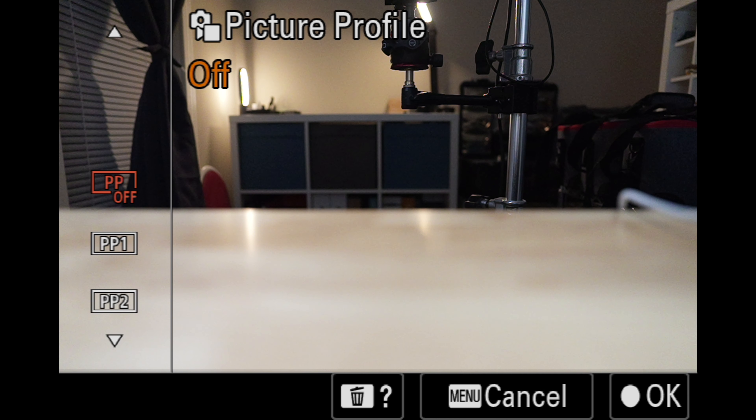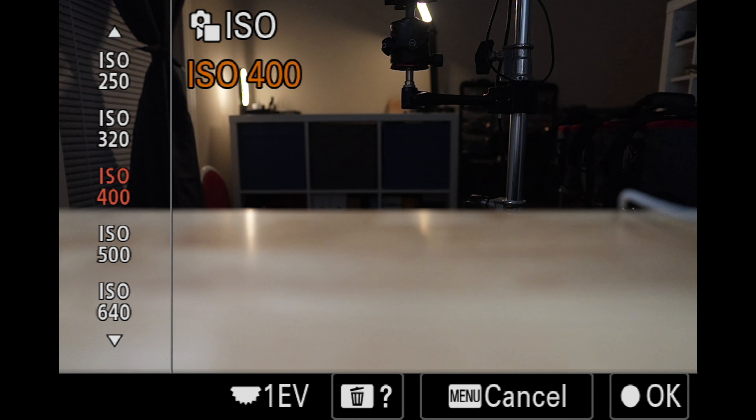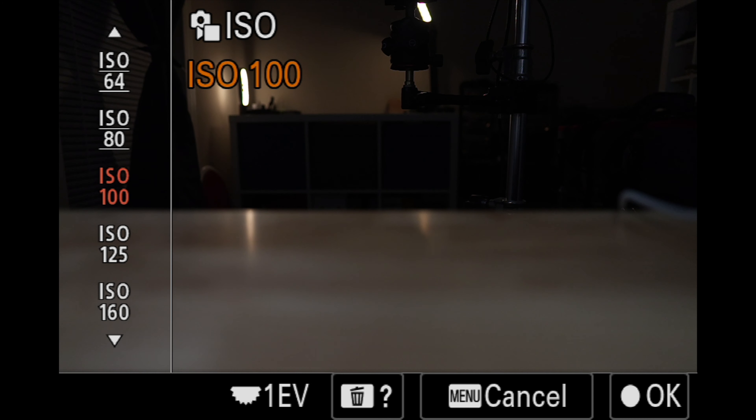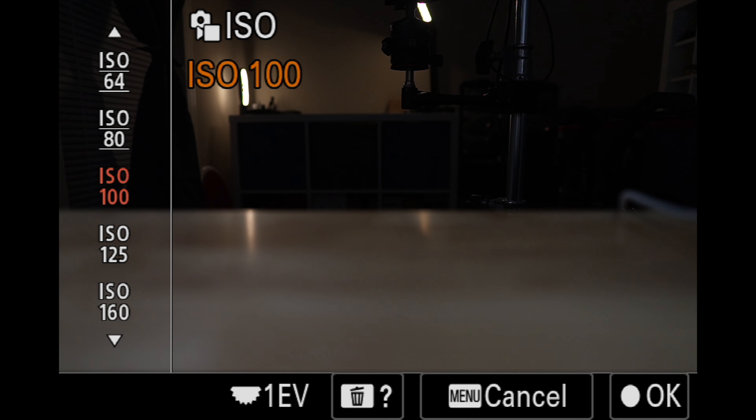Because the A7R5 is a stills-oriented camera, it's worth covering what this looks like in photo mode as well. If we choose PP off or PP2 — both representing the stills gamma in photo mode — as we go through the different ISO values, much like S-Log3, the camera will allow us to select values below the technical base ISO. But the base ISO of this picture profile for taking photos is going to be 100. So whether 125 for S-Cinetone, 800 for S-Log3, or 100 for PP off or the stills gamma in photo mode, we have determined the base ISO for the most common and popular picture profiles in the A7R5.